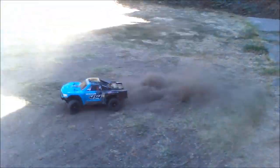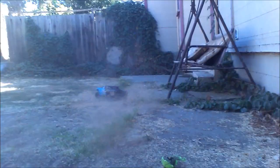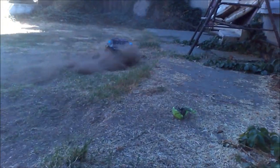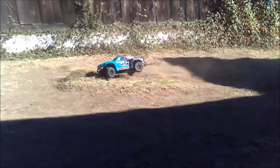Now this is the stock motor, of course — bone stock. That's pretty good. You can see a kid or even an experienced rider enjoying this. Not everything has to go really, really fast.